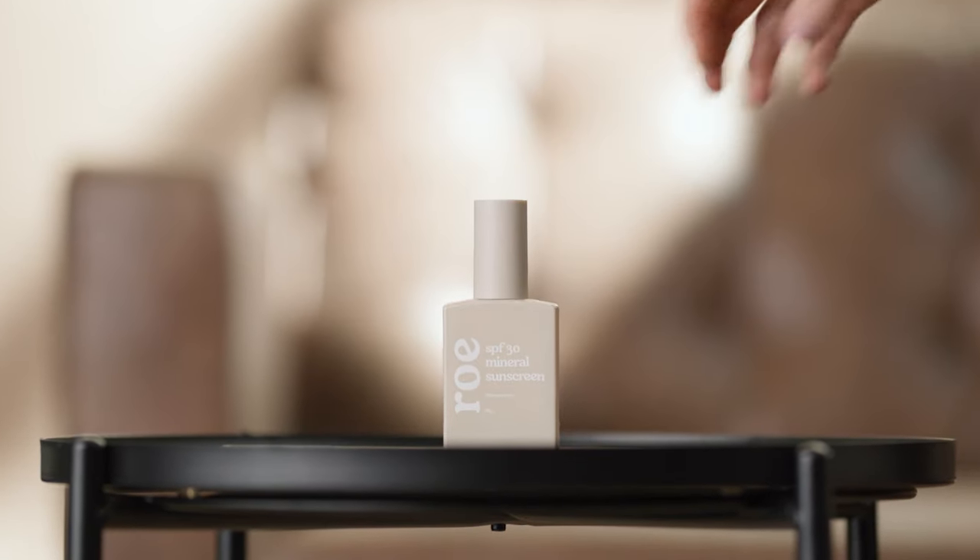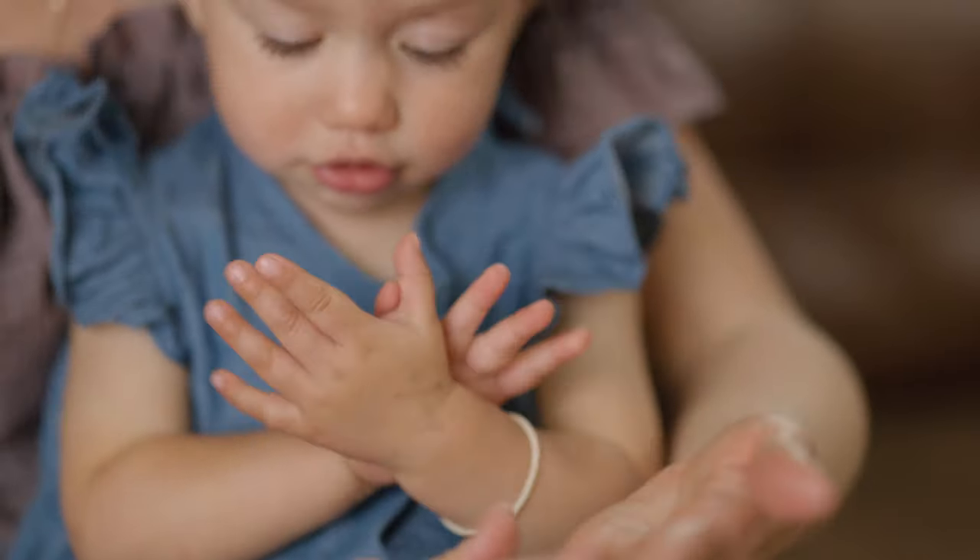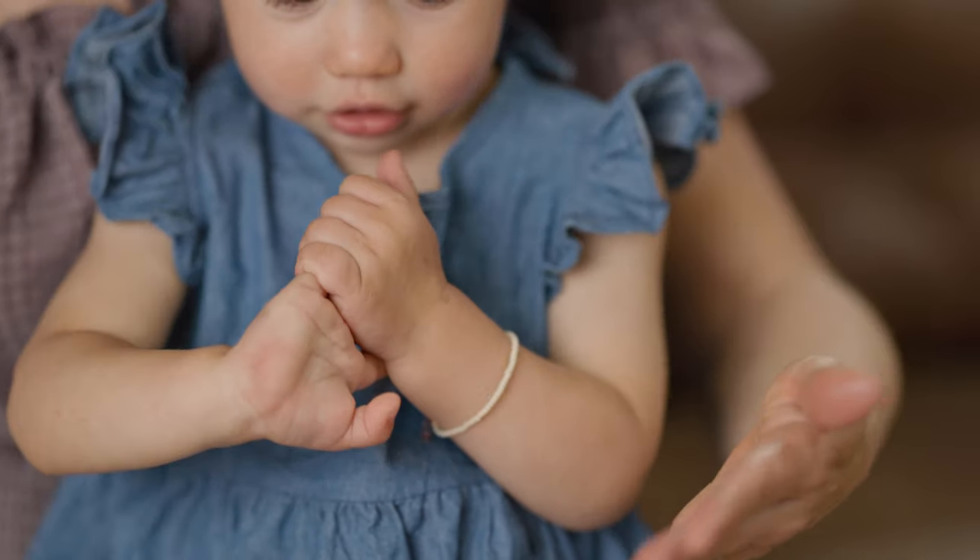The Mineral SPF is a clean, zinc-based sunscreen, gentle enough for your children's sensitive skin. Protecting your child's skin from harmful UV rays at an early age is essential for the overall health and function of the skin now and for the future.